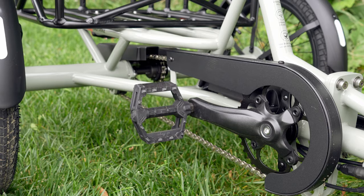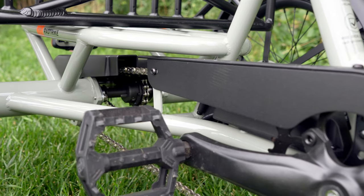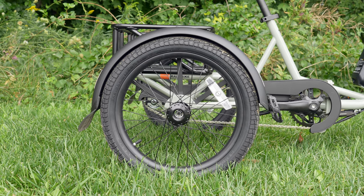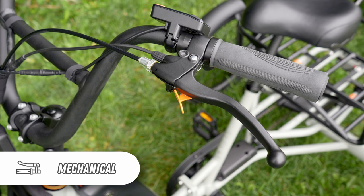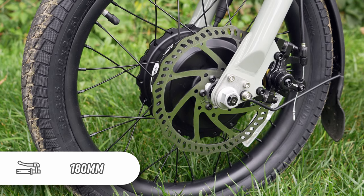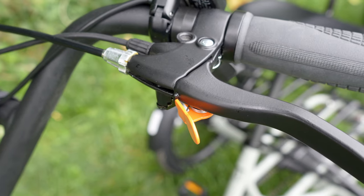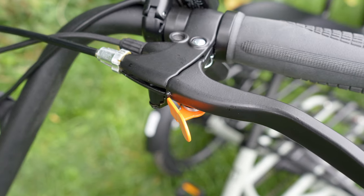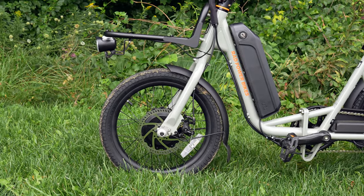The trike is a fixie, which means it has no gears to shift through. As is typical with fixie bikes, the rear wheels can be braked by pedaling backwards — that is called coaster braking. There's also a single mechanical brake lever on the left side of the handlebars. It activates the caliper on the front wheel's 180-millimeter rotor. The lever can lock closed, serving as a parking brake, which is very important since it will roll wherever there is a decline. The Rad trike has a rigid steel front fork and there's no form of frame suspension.